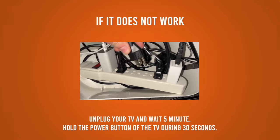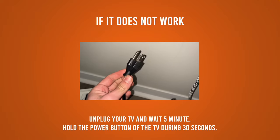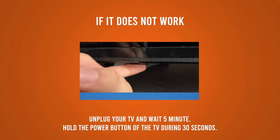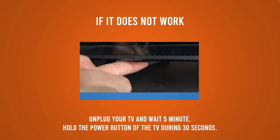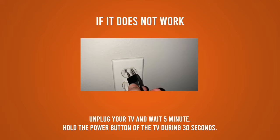If your TV is not recognizing your USB drive even after you format it, I suggest that you remove it from the power outlet for 5 minutes. Find the power button and press it for 30 seconds — keep it pressed. After 30 seconds, wait for the 5 minutes to end, then plug your Panasonic TV back in and this will fix the problem.